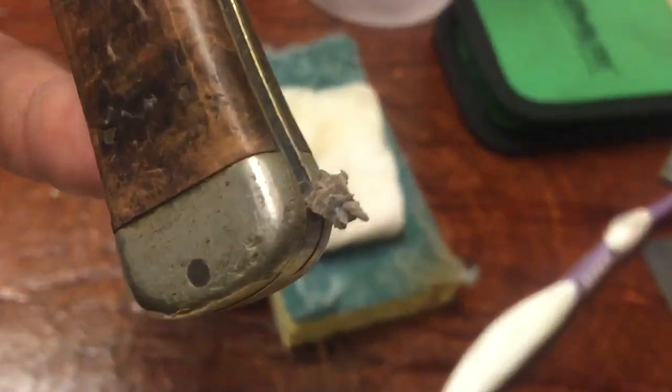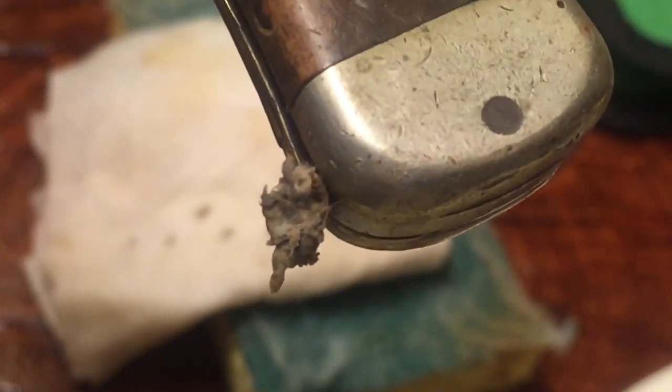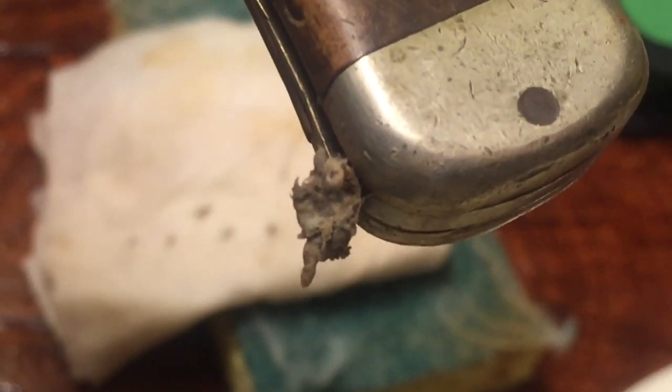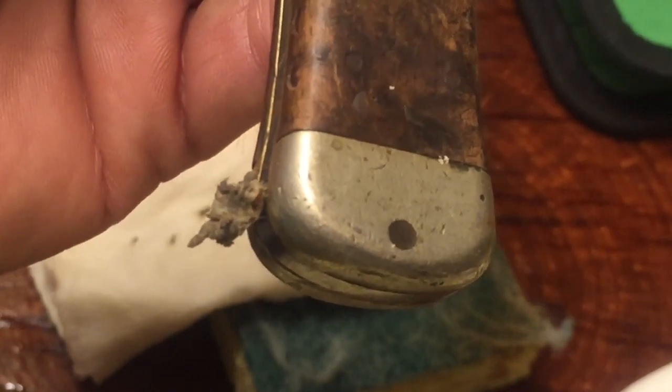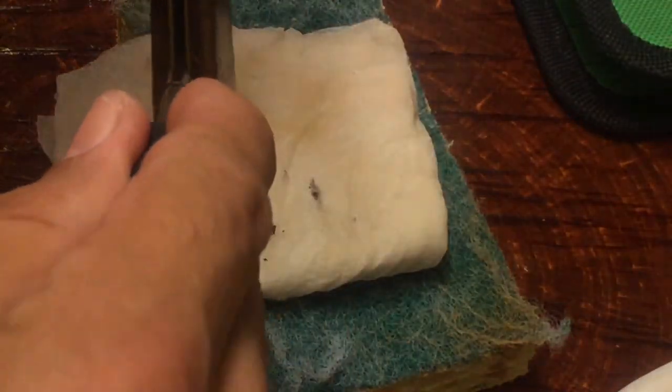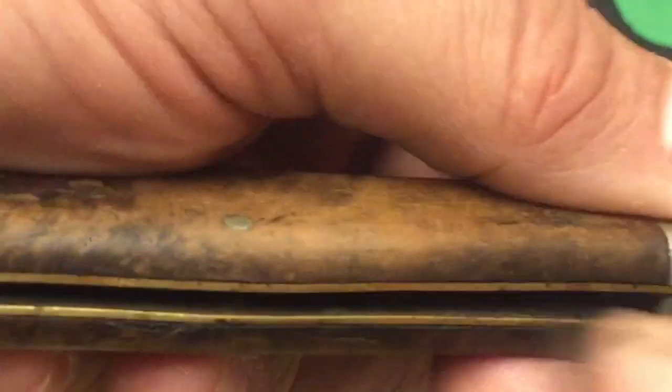Oh, check that out guys — grody! Look at that. This is the kind of thing you work with when you buy these old knives. Look at that beautiful, grungy lint — and that came out of this knife. Let's get that out and add it to our collection. Let's see what else we can get. I wonder if that was preventing the knife from closing properly.